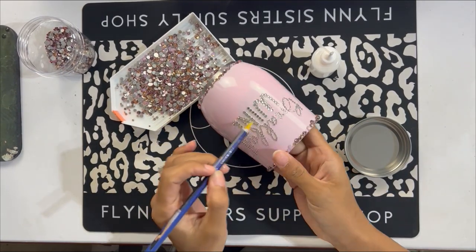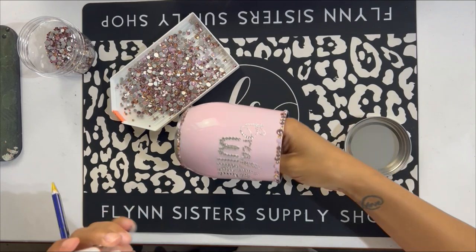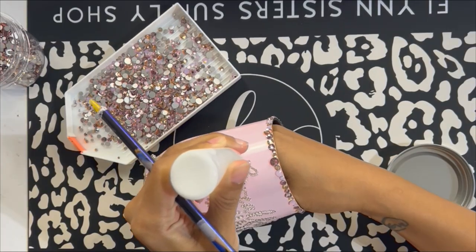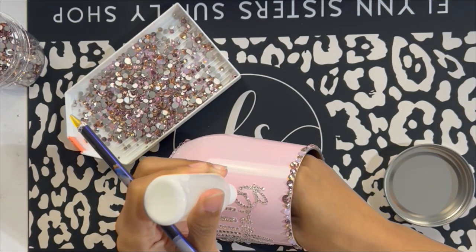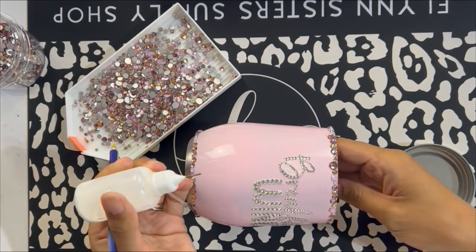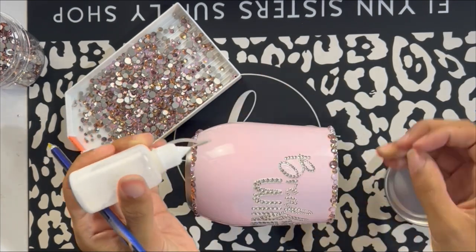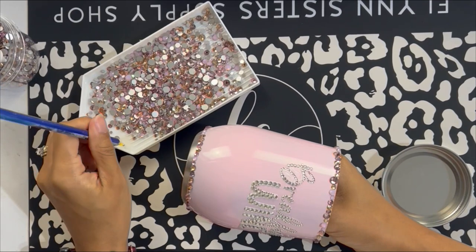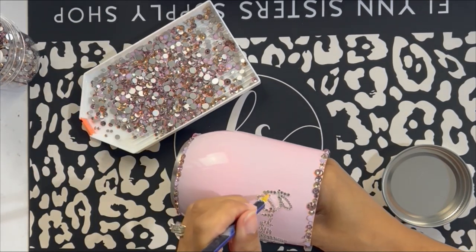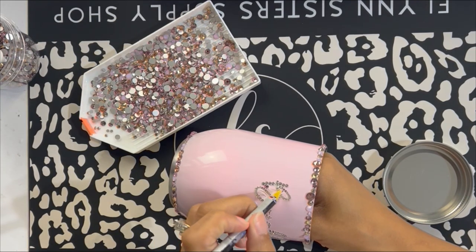On this cup you'll notice I've already done the stoning on the wording and the vinyl, but I'm going to show you quickly how to rhinestone in between and around the words. That's kind of where I like to start if I'm going to be adding a name or wording to a rhinestone tumbler. The glue we're using for this cup is Gemtac.